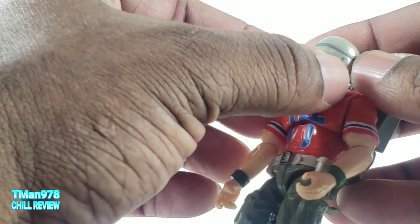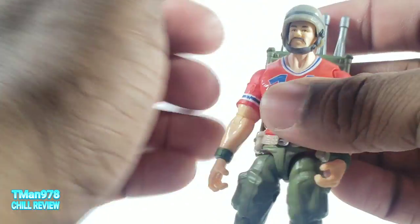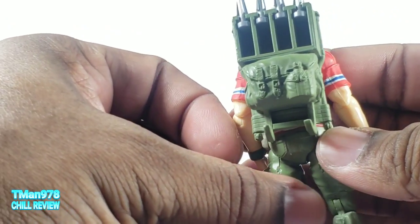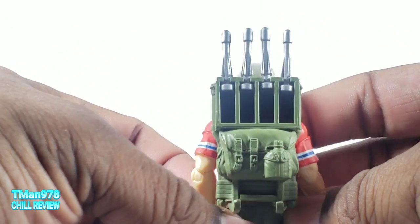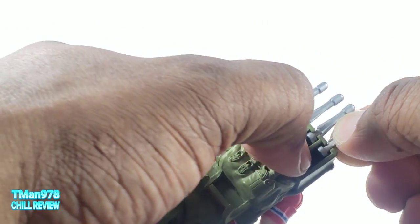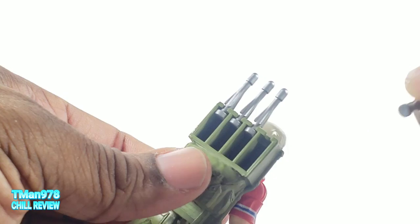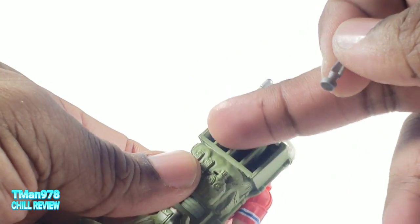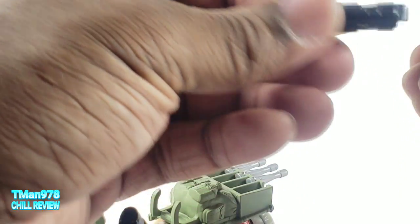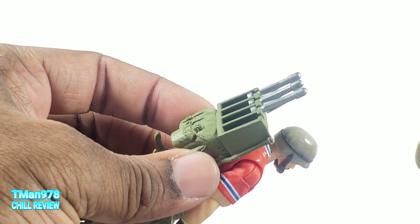He never had the straps on actually, but it can strap to the other side if you wanted to. And then the backpack with his missiles in it — you can pop that off. They're basically just for show, so it is unfortunate that you have all this hollowness and you can see that.